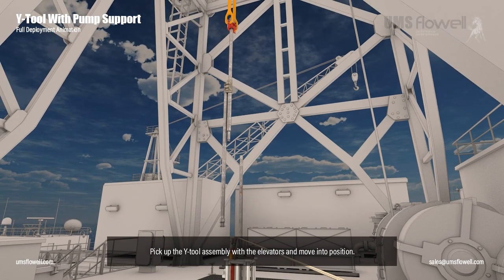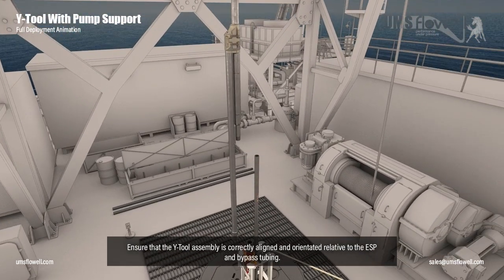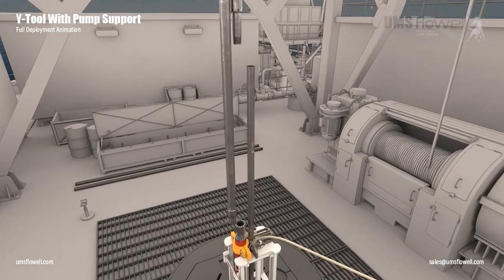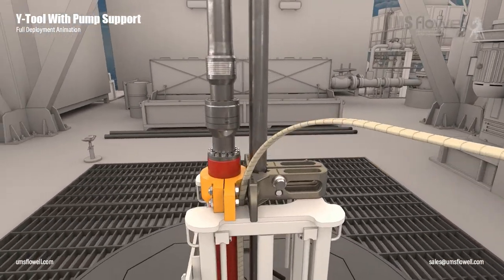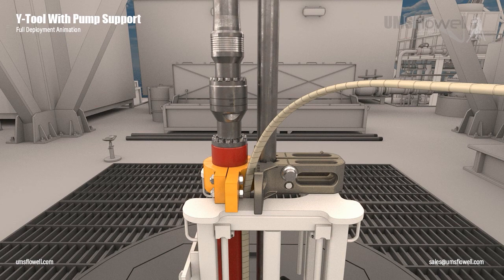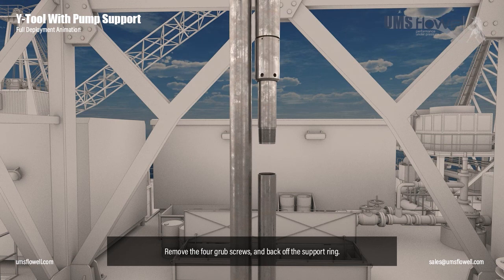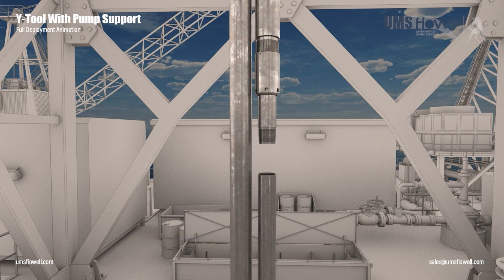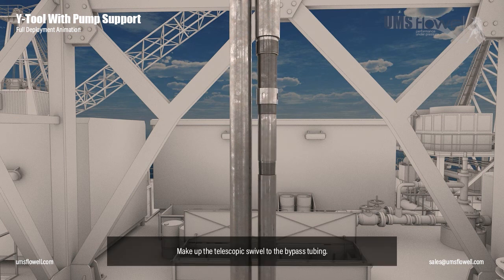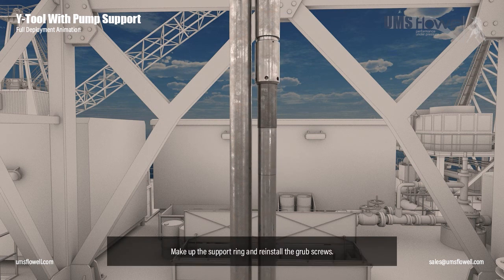Pick up the Y-tool assembly with the elevators and move into position. Ensure that the Y-tool assembly is correctly aligned and orientated relative to the ESP and bypass tubing. Make up the bolt-on head to the discharge pressure sub. Remove the ESP clamp. Remove the four grub screws and back off the support ring. Make up the telescopic swivel to the bypass tubing. Tighten up the lock ring on the telescopic swivel to ensure all tension is transferred through the bypass tubing. Make up the support ring and reinstall the grub screws.